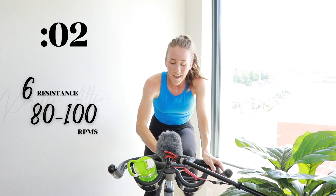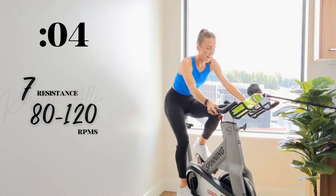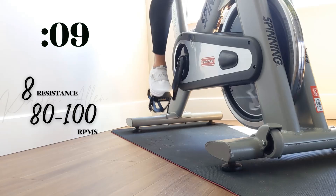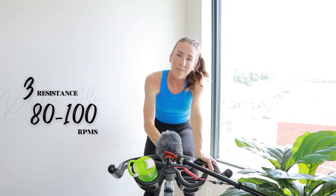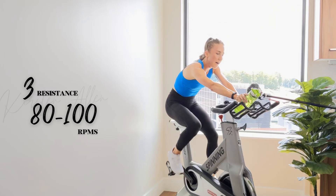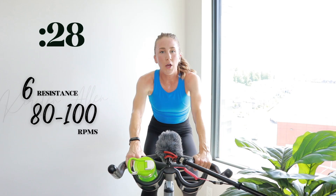In three, two, one — let's see it. Come on. Rise and climb in three, two, one. Power. Come on, you're so close. Three, two, one — come on, quick 15. Grab that water, quick. Three, two, one — tempo. Come on, don't be shy.